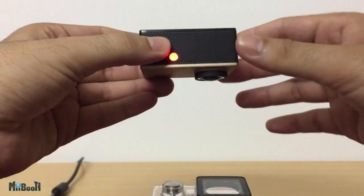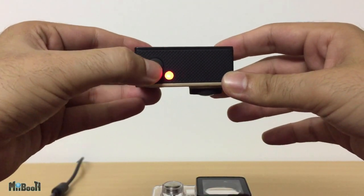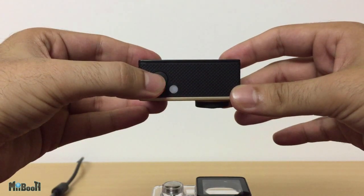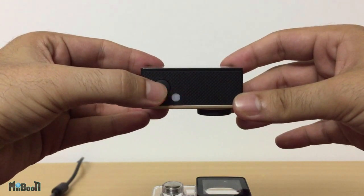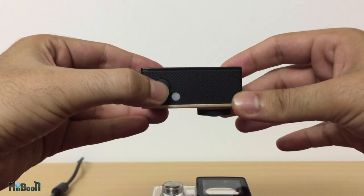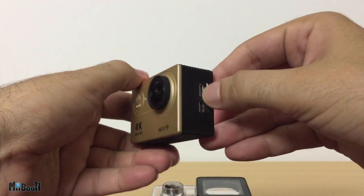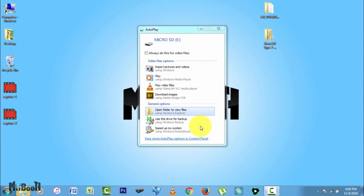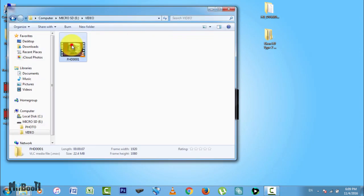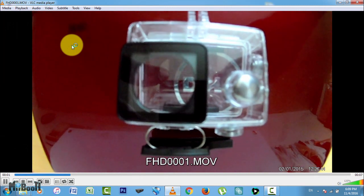The funny thing is it is still working. Since I know that the first screen which comes after turning it on is video recording, I can press the record button and it will start recording. You can see the red light blinking. And if you stop the video, remove the memory card and look it up on your PC, you can see it has recorded the video but you just can't see what is happening on the display. So let's fix that now.